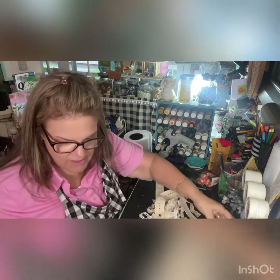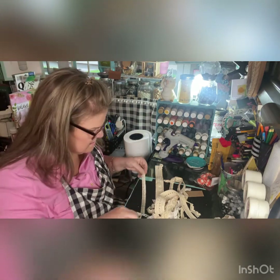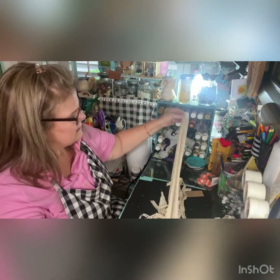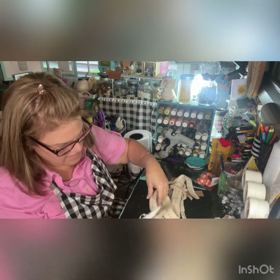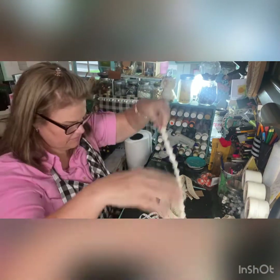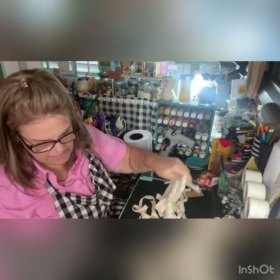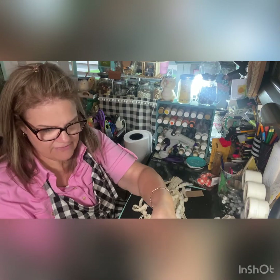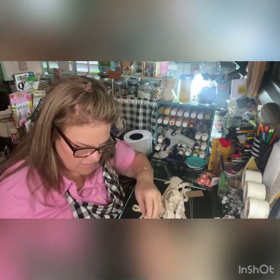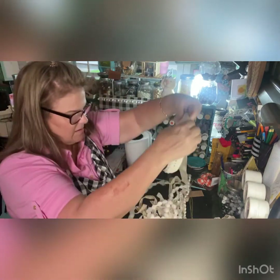We might try to singe off the ends too — a lot of people do that and I don't. I got this from Dollar Tree; I might have already cut some but that's okay. I got some from a Hobby Lobby moon bundle that I got for 40% off. All right, let's start putting it together.